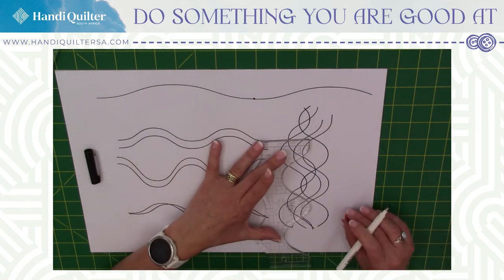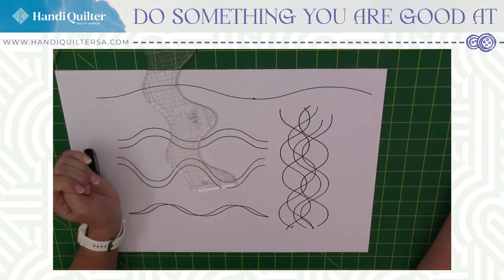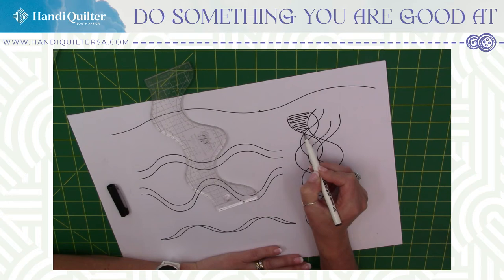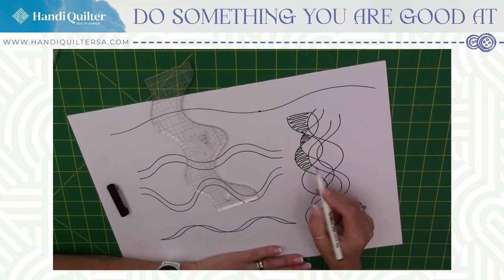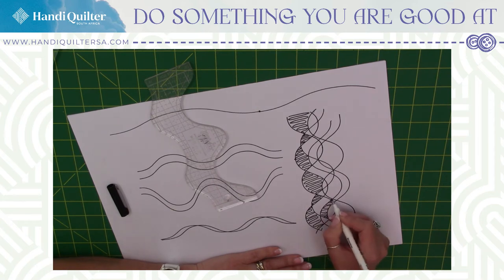Maybe something there too. That on its own could be really cool, but if I wanted to and I'm feeling a bit more energetic, I could go in and fill every other block. Remember that idea of creating texture by having one part flat and one part puffy. Where I'm quilting now, that's going to be flat; the next one's going to be puffy. Where it joins — this one is flat, this one is puffy. So if this is flat, that's going to be puffy, and that means this one here will be flat.